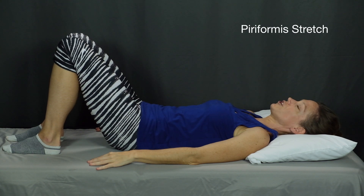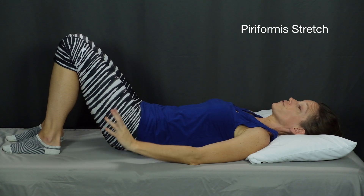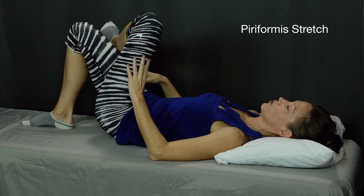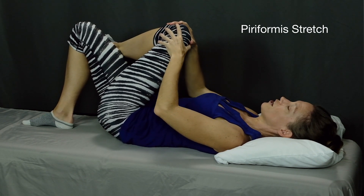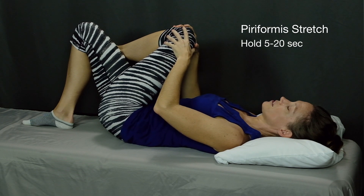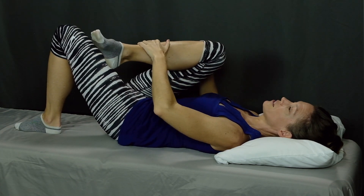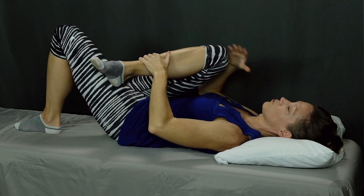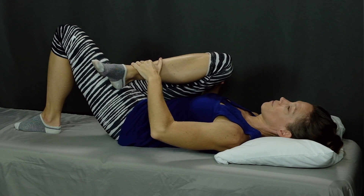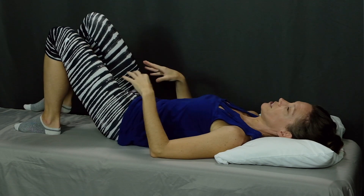The first exercise is a piriformis stretch. If you've seen my other videos, you know this is a popular one for me and for good reason — it's an awesome stretch. Cross the left ankle over your right knee and bring your left knee towards your right shoulder. Hold for five to 20 seconds and relax. You can also bring your leg up, cradle it with both hands, and really bring your knee up toward that shoulder and let your foot come up toward the hip. That really deepens the stretch, but don't push too fast or too far into this stretch.